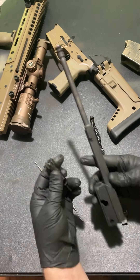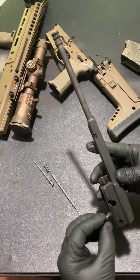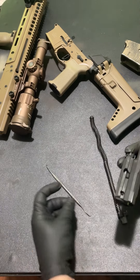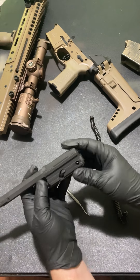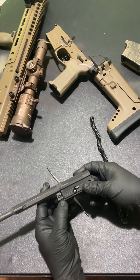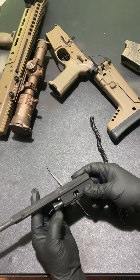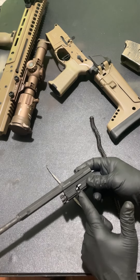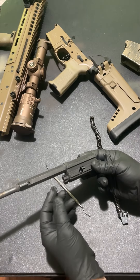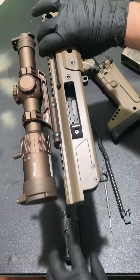We're going to eject from the right, so slap that in on the right, put in the cam, firing pin in, cotter pin in — system should be good. One more thing worth mentioning before we finish: look at how much slop this piston has — you can turn it, wiggle it. That's a lot of slop. I don't know if that's good for the system or not, but it's definitely worth mentioning.